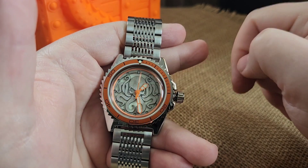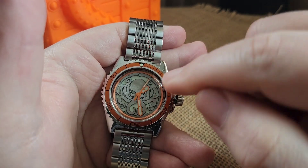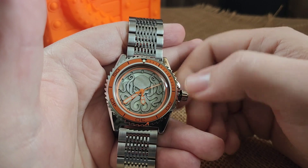The wobble crown deflects lateral pressure from going into the stem and into the movement, so when you're pushing and prying on it you're not putting any adverse pressure against the movement or keyless works.